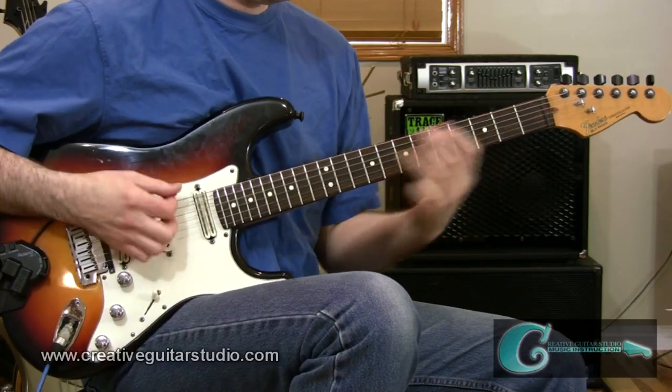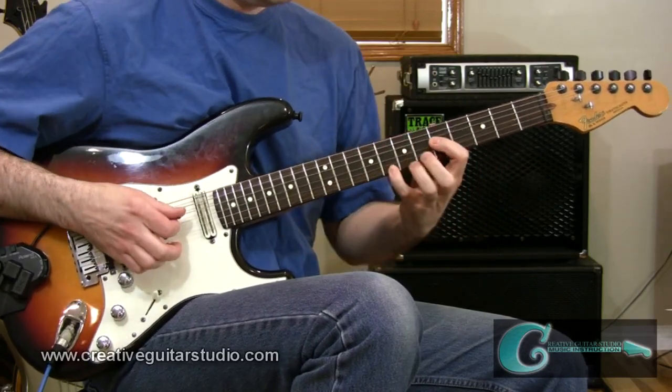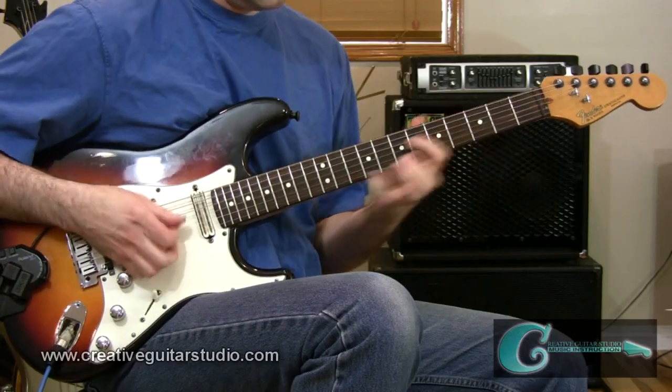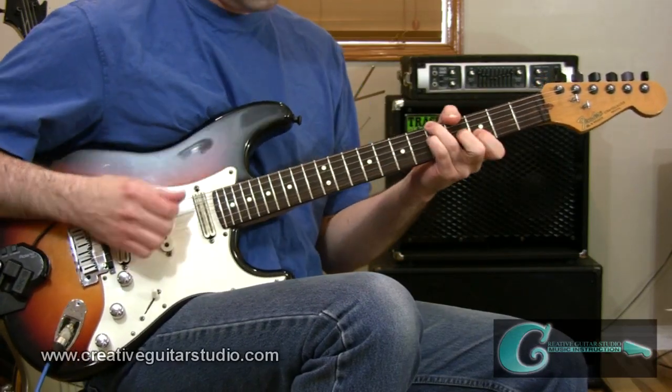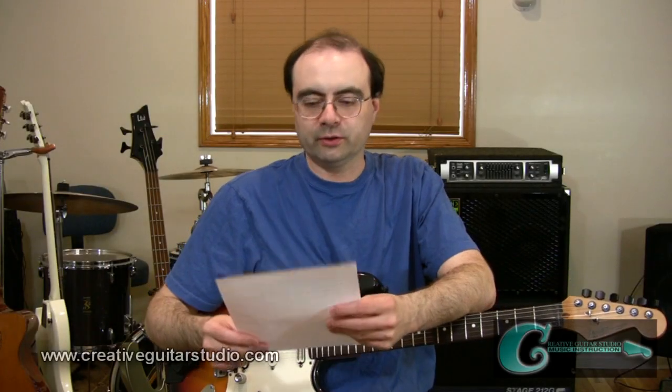A question came in from Bryce out in Minneapolis, Minnesota. He wrote in saying there's a guitar soloing technique called octaves that players like Santana, Hendrix, and Wes Montgomery have all used in their music. His problem is he can't seem to get octaves to work in his own playing. He asked for a lesson covering the best shapes and a few ways they can be used for playing basic melody as well as during improvised soloing work.